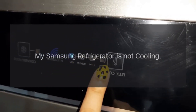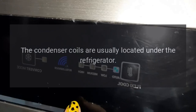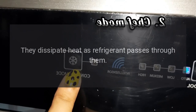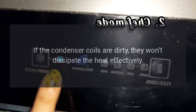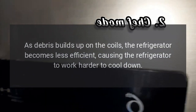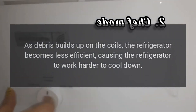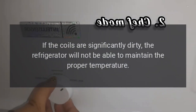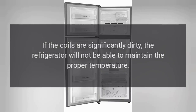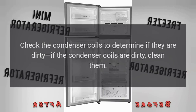My Samsung refrigerator is not cooling. Condenser coils are dirty. The condenser coils are usually located under the refrigerator. They dissipate heat as refrigerant passes through them. If the condenser coils are dirty, they won't dissipate the heat effectively. As debris builds up on the coils, the refrigerator becomes less efficient, causing it to work harder to cool down. If the coils are significantly dirty, the refrigerator will not be able to maintain the proper temperature. Check the condenser coils to determine if they are dirty; if so, clean them.